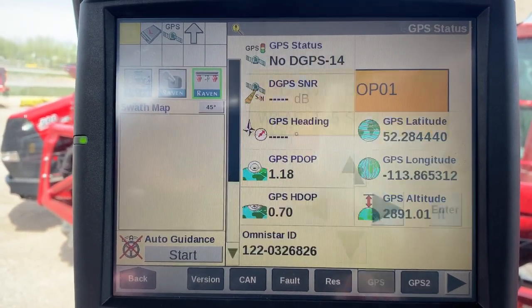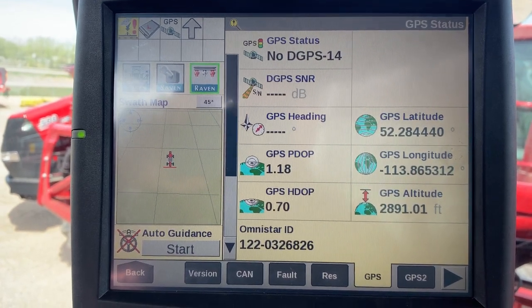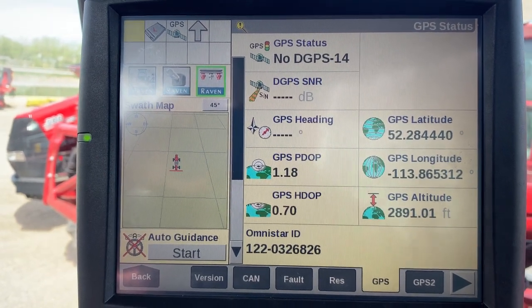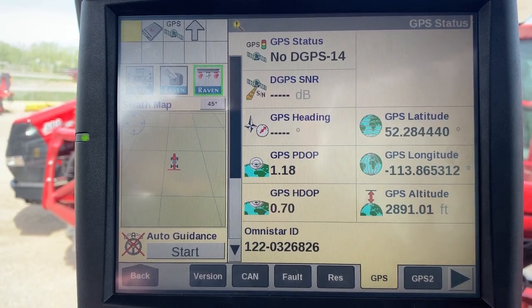It may take up to five to ten minutes for the receiver to get full DGPS. After five or ten minutes, if you don't get a DGPS indicator in the top left corner, key cycle the machine. If that doesn't work, phone your local Future Ag service department.